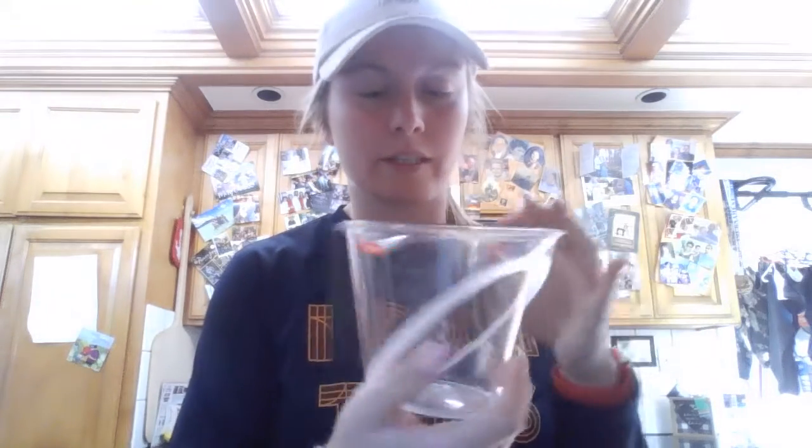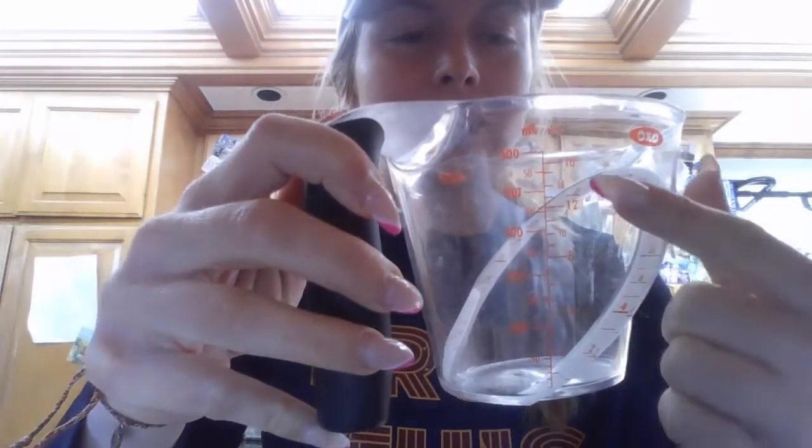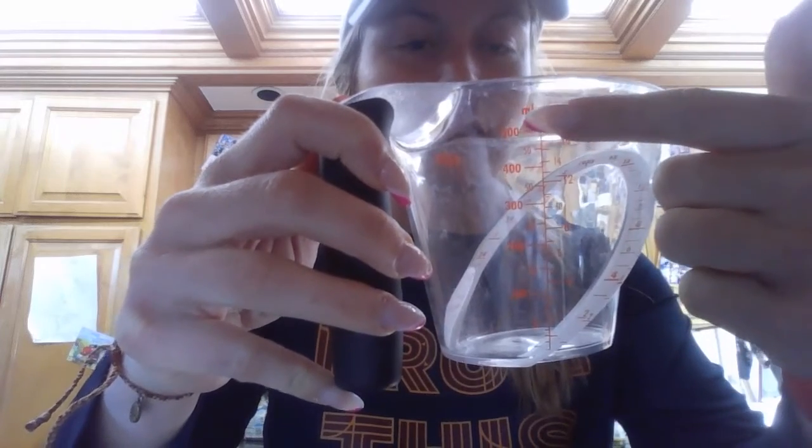On my measuring cup, if you guys can see — I'll turn it this way — it actually has ounces on this side and milliliters on this side. Now we're calculating in milliliters because for every cubic centimeter it equals one milliliter. So we'll write it: one milliliter equals one cubic centimeter.